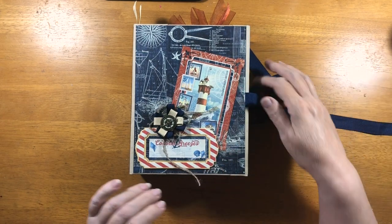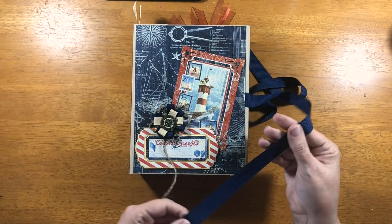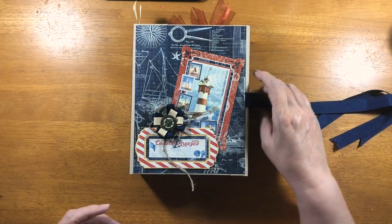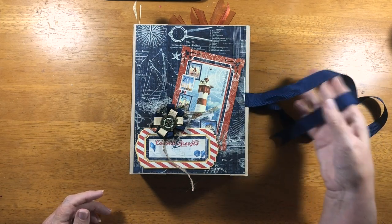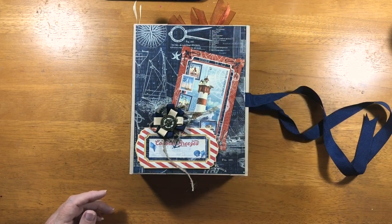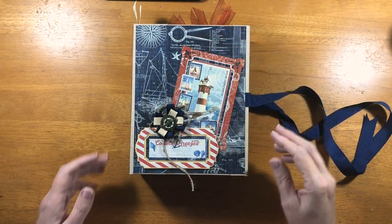It is tied with navy grosgrain. It's quite a dark navy. I'm not sure how it looks on screen or in photographs, but it's pretty dark. This is from Scrap and Create — all the fibers, all the ribbons came from there.